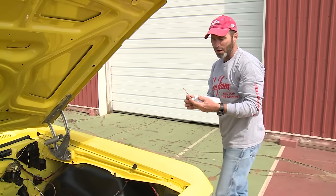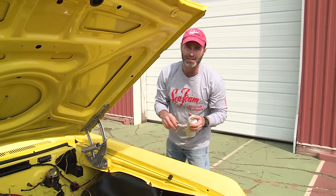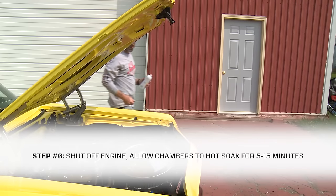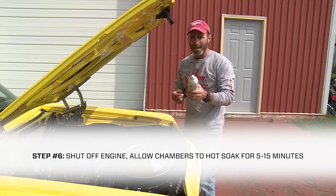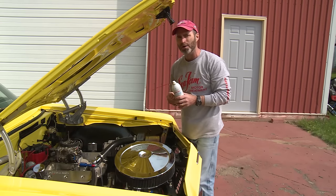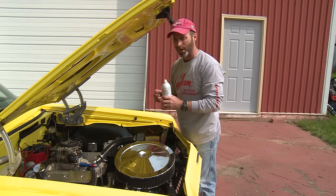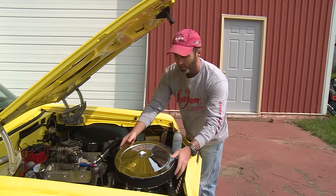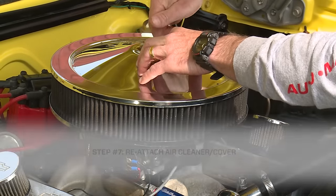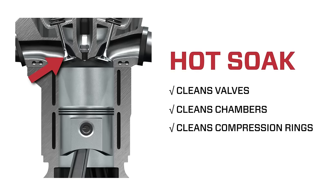All right, we went through our full can of Seafoam spray. I want to shut the engine off right away to start the hot soak. We're all done with the treatment. We just added a full can of Seafoam spray, a high concentration through the carburetor throat. We treated all the intake valves, the chamber areas. At this point, all I need to do is put my air cleaner back on. We're going to let the engine hot soak for about 10 minutes. Let the Seafoam spray work in the chamber areas. Then when we're all done with the hot soak, we're going to take it out for a road spin to burn off all those hydrocarbon residues. That's it.